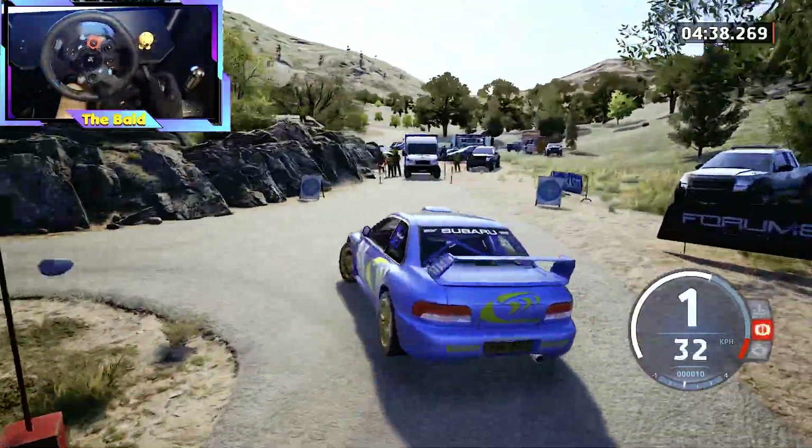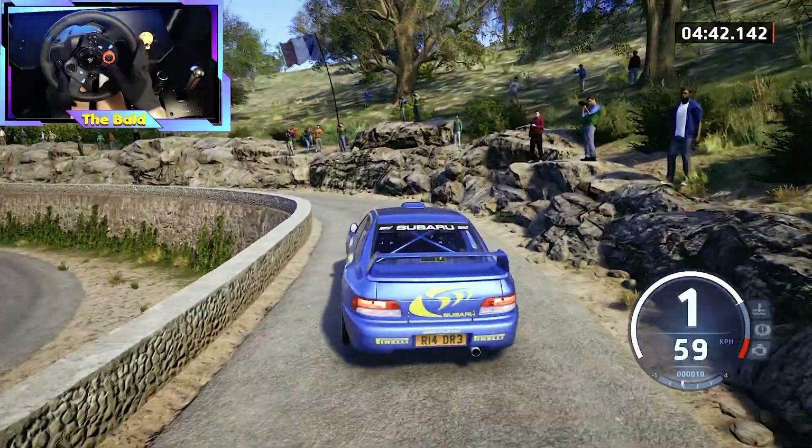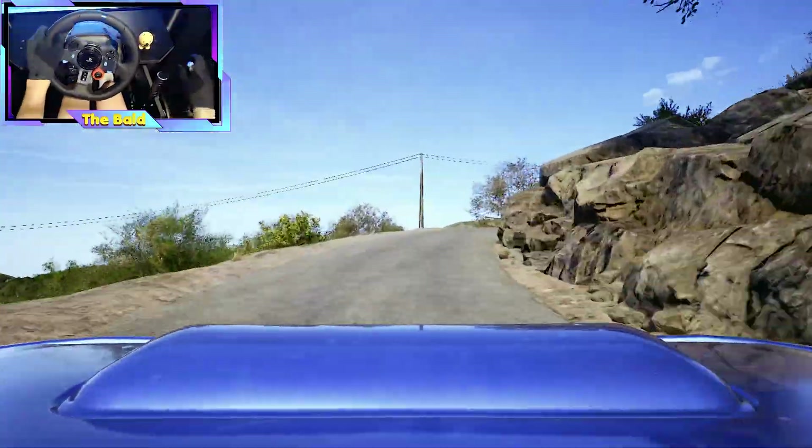80, late, 1 left. 80, late, 1 left. And 6 right, 80, 3 right, keep in, 40, crest, 30.